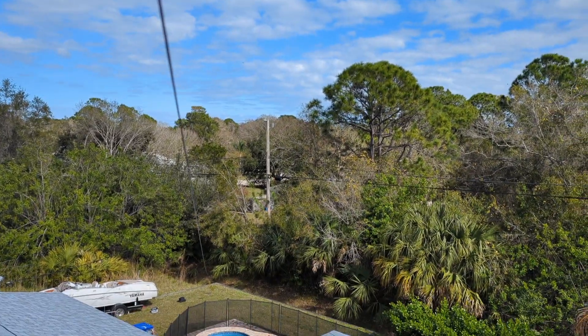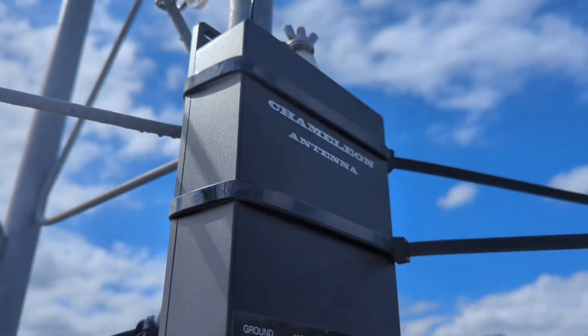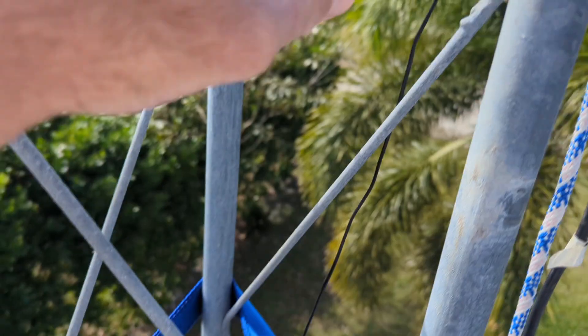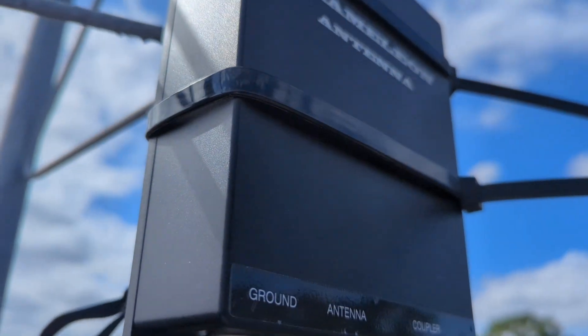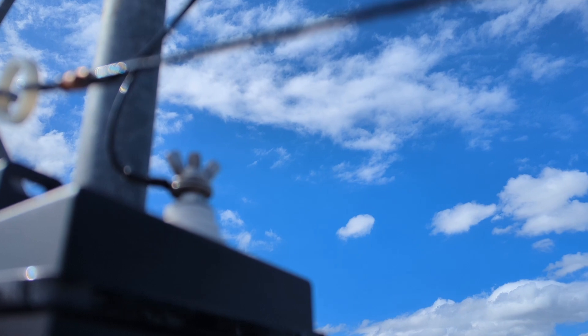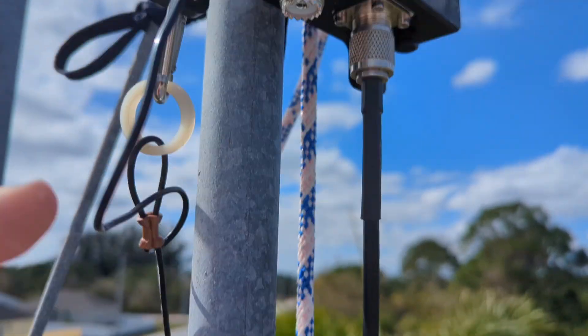This wire goes way over there by that telephone pole — farther than that, can't really see. It's almost in a neighbor's yard. So this is just the top of my tower. Got one little piece left to put up there — I'm making a rotor plate. A remote tuner right here at the feed point of the antenna. I'm using a random wire up top on the Beehive connector — 190 feet. And then you have your ground counterpoise going way down over there.